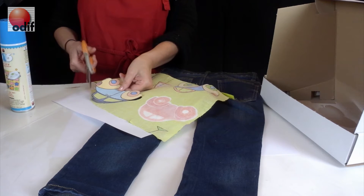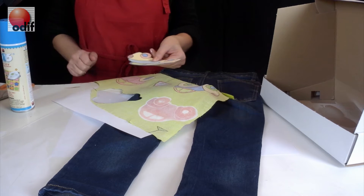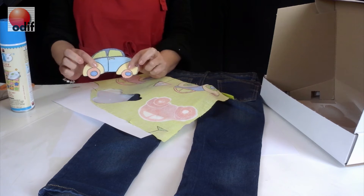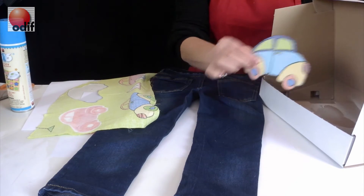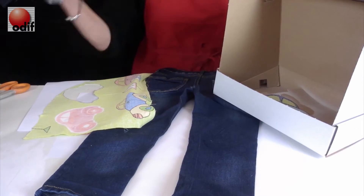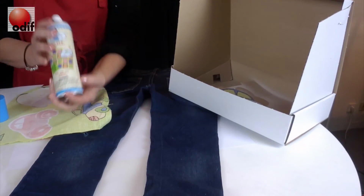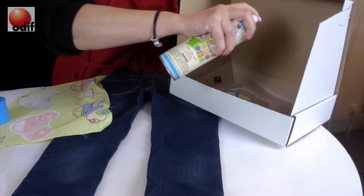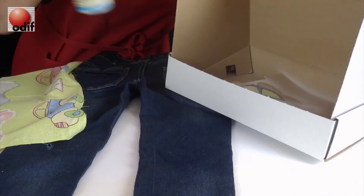After we're done cutting out our shape — as we can see, we've cut out our fabric, a really nice shape — we can just come right over to our spray box, put the shape into the spray box, use the 606, and come over to the shape on the fabric side and get it ready.